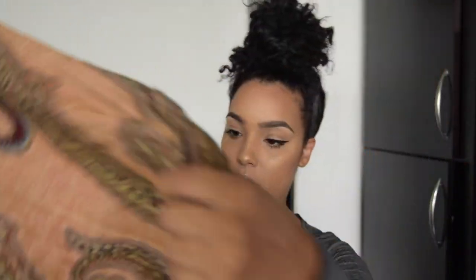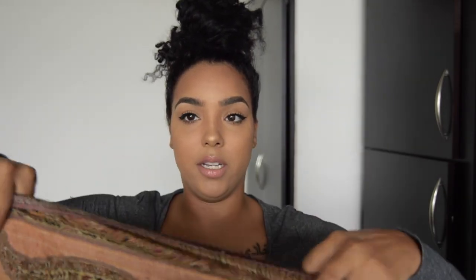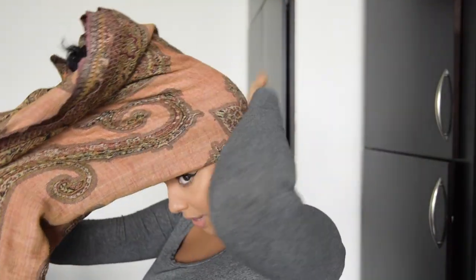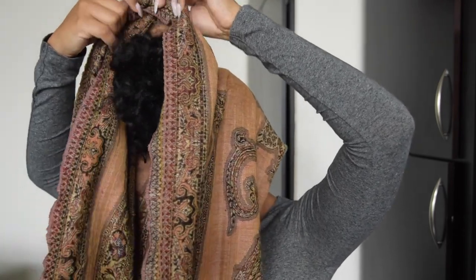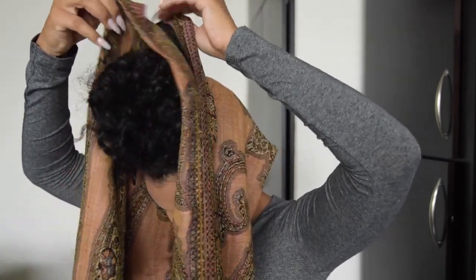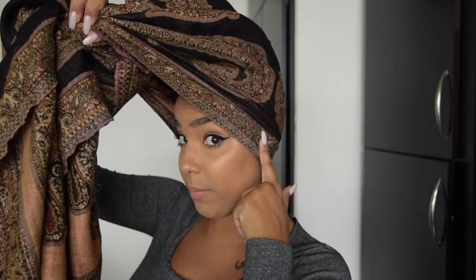Once we put the scarf on we're going to pull out some baby hairs and sleek them down. I'm going to take my scarf — it's pretty big — and fold it in half so the two edges meet. Now it's a little bit thicker and shorter. Then I'm going to take this and put it around my head, pulling it to the front, making sure I've got enough to cover my bun up here. I can always adjust as needed.